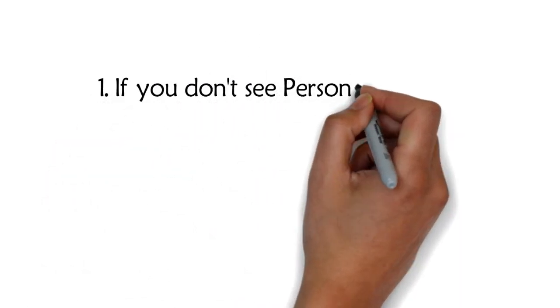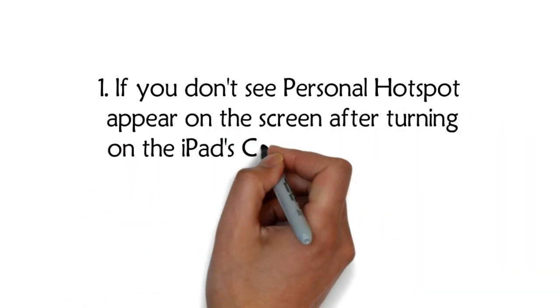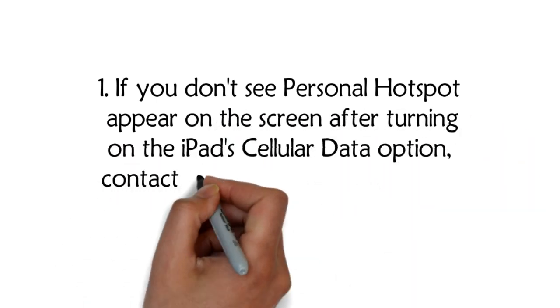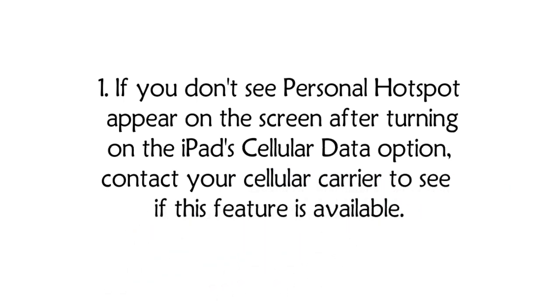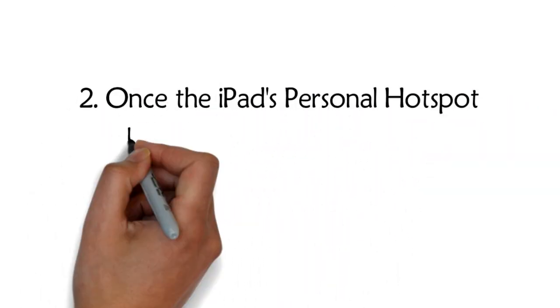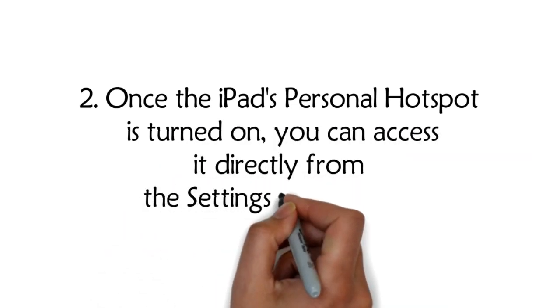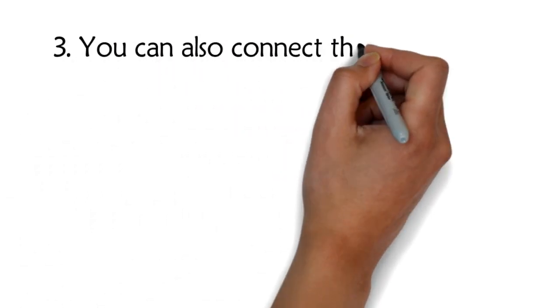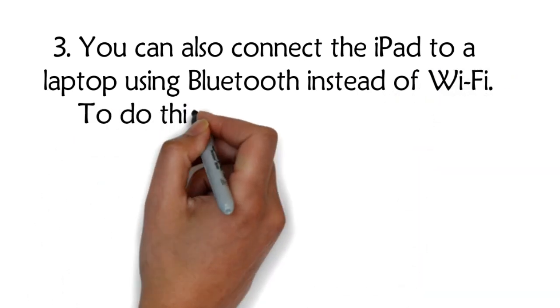Tips: Tip 1 — If you don't see Personal Hotspot appear on the screen after turning on the iPad's cellular data option, contact your cellular carrier to see if this feature is available. Tip 2 — Once the iPad's personal hotspot is turned on, you can access it directly from the Settings main screen.